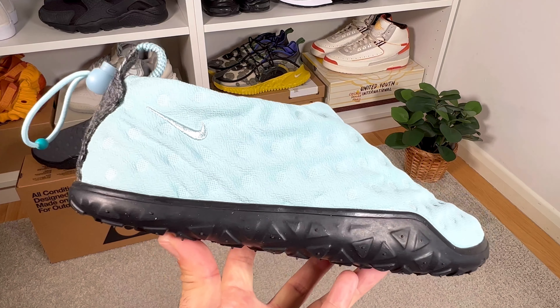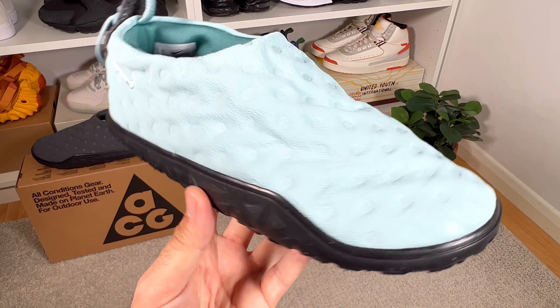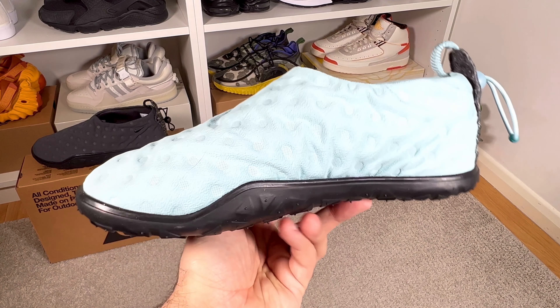Just a couple of weeks back I made a review for the Nike ACG Moc which had a very strange upper. In today's video we're gonna have a look at a pair of shoes which will use some elements from that ACG Moc but matched up with some elements from a pair of iSPA shoes.